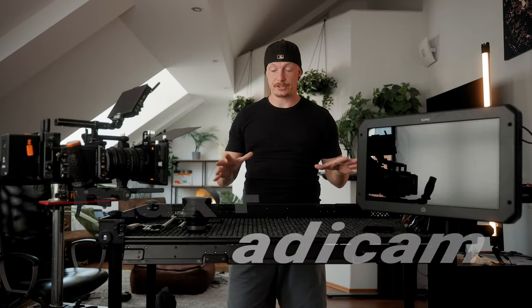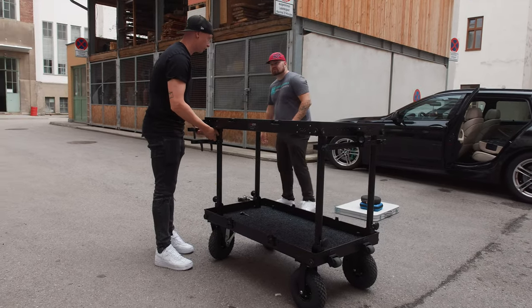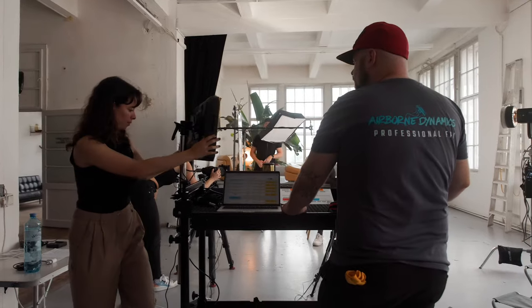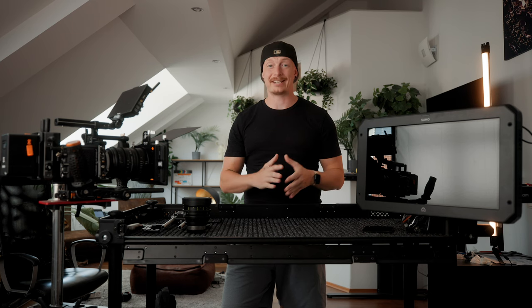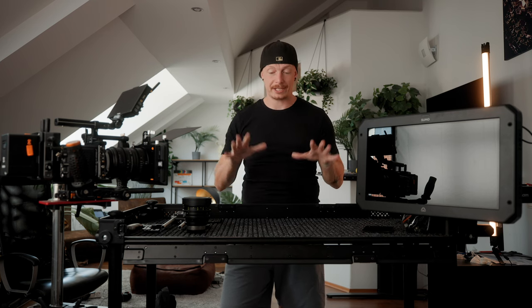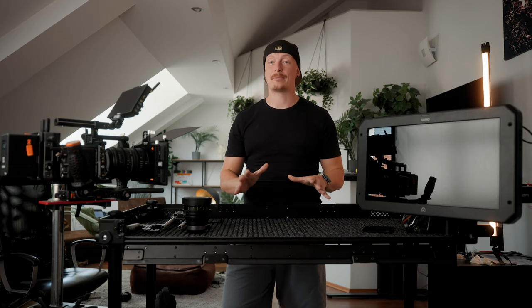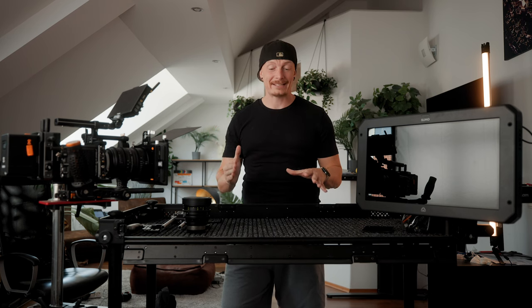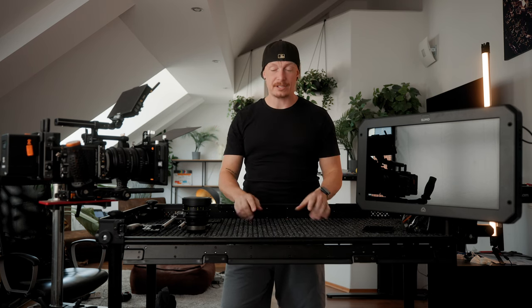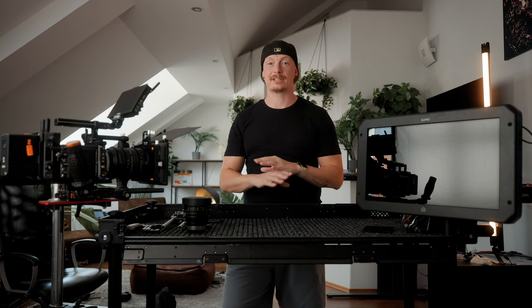What is it? This is an Edicam Max Plus camera cart. It has four wheels, two shelves, and you can use it for multiple different things which I will explain later in the video. There are different brands, models, and sizes. I personally went with the Edicam Max Plus and I think Edicam offers the best bang for the buck. It's still on the pricier side but there are competitors that are way more expensive, and after using it on multiple sets I can definitely confirm it's a great choice.